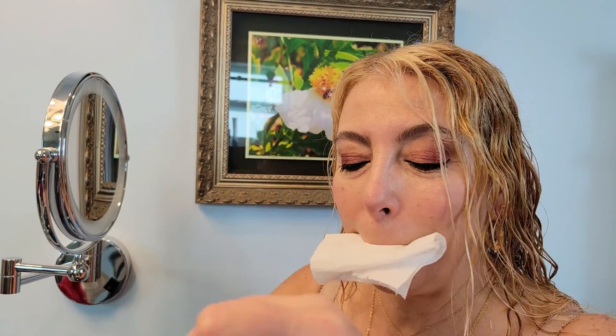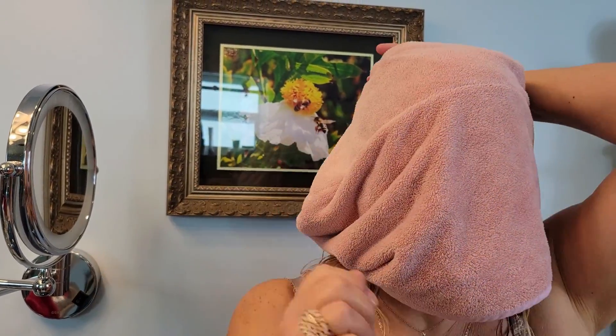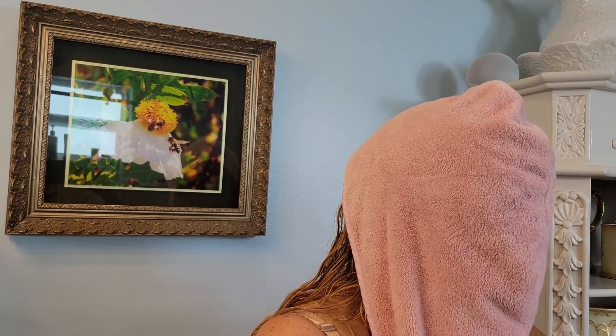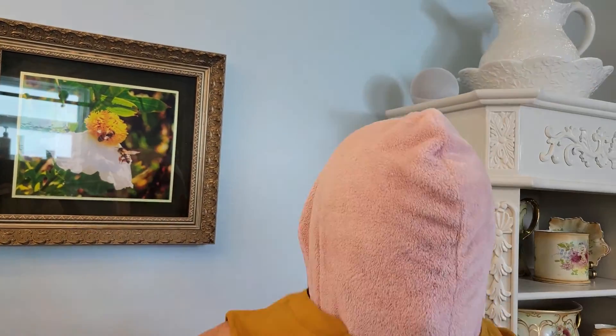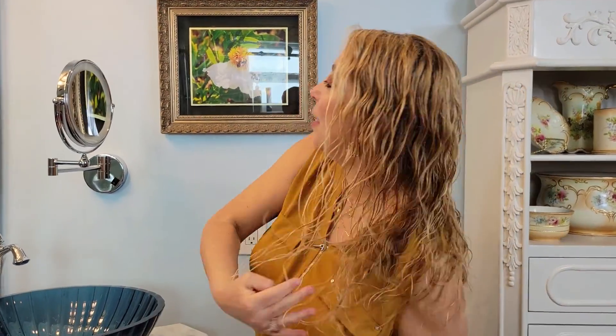Hello, today I'm going to show you how I put my top on without staining it with all this makeup. I just put some lipstick on — I'll touch it up afterwards. I have a little bit of toilet paper here and my little towel. There you go, nothing got stained, everything's on. I have a little makeup here on my neck.